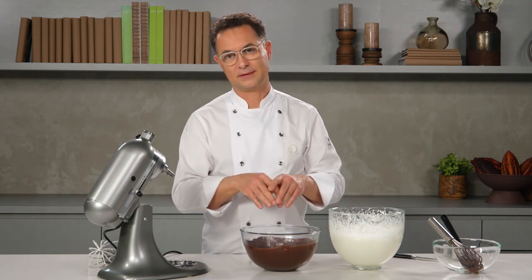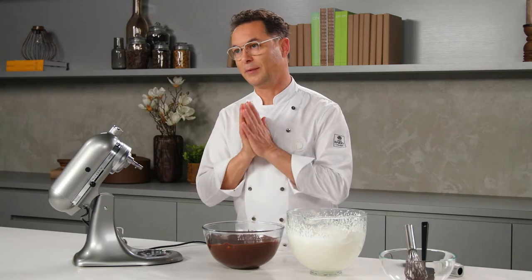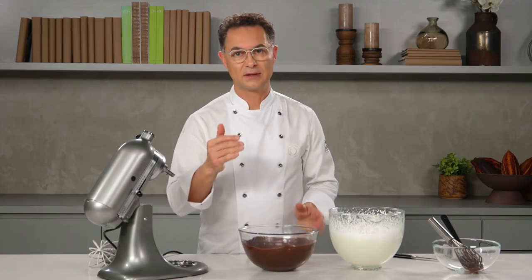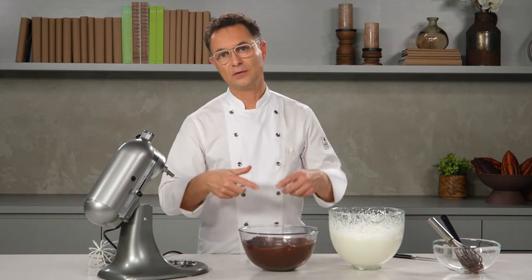Another important thing — because we are working with chocolate, I repeat this constantly: inside our chocolate we have cocoa butter. Our cocoa butter will melt at 35 degrees. This is why it's melted now. But when the temperature decreases, around 26 to 27 degrees, it starts to crystallize.